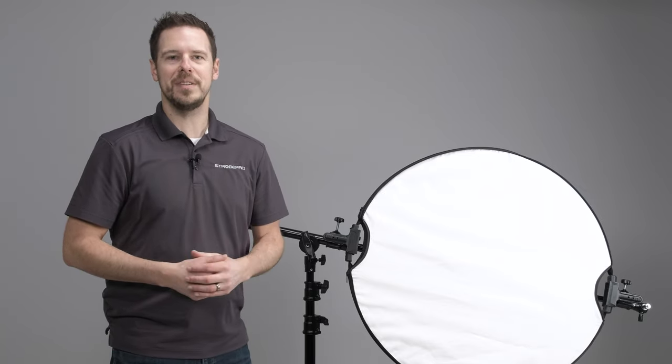Hi, I'm Jesse at StrobePro.com and today I'm going to be showing you the StrobePro 3-in-1 Reflector Arm Holder. This is an amazing heavy-duty reflector arm holder, but it's also a stand mount boom and a handheld boom. Let's take a closer look at what this is all about.